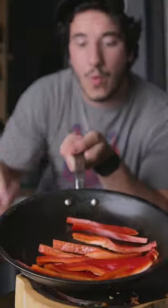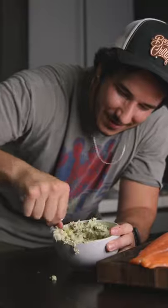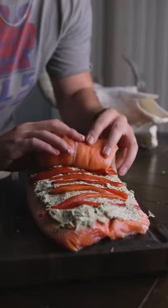We're going with the bacon, chive, and pepper theme on this one, but you can really do anything. Mix some cream cheese, pesto, bacon bits, herbs, salt, and pepper, then lay that evenly across the salmon filet and put the roasted peppers on there.